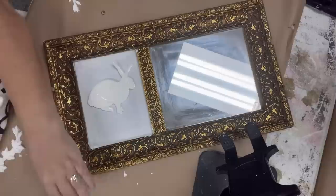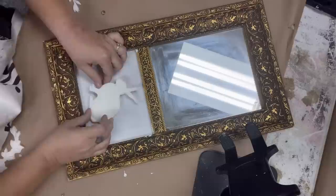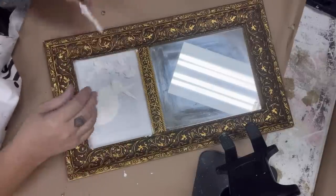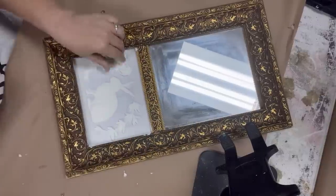Next we'll want to attach the pieces to our mirror in that framed area. For this I'm going to use E6000. I'm putting some on a popsicle stick and spreading it around the bunny, and then I'll repeat this same thing with the laurel leaves.